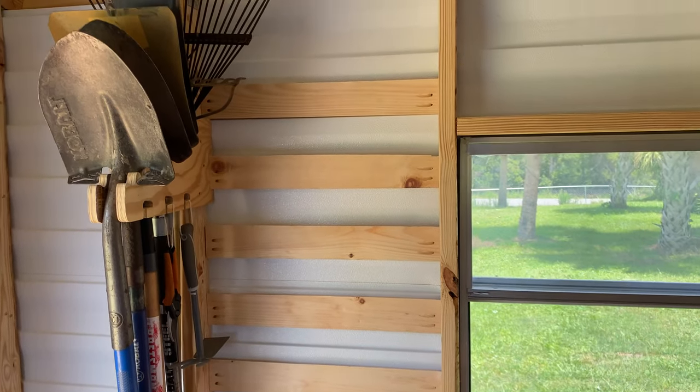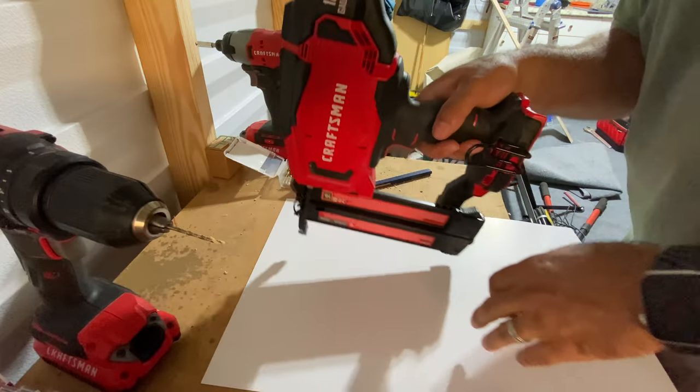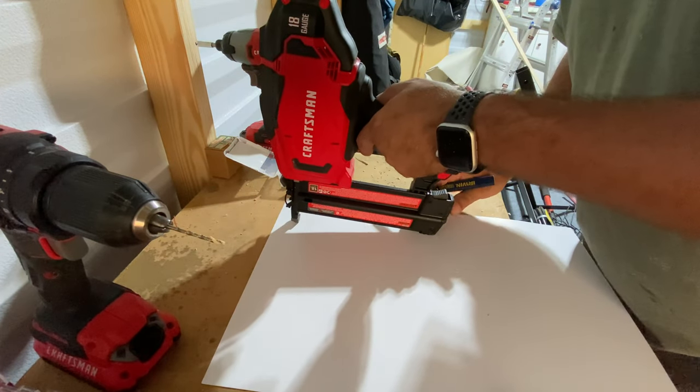Hey guys, welcome to the channel. Today is day three of the 31-day challenge. Today I'm going to be making a holder for my 18-gauge 20-volt Craftsman nail gun. I'm going to start by drawing out a paper template.